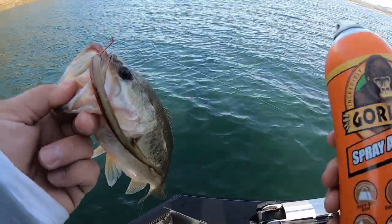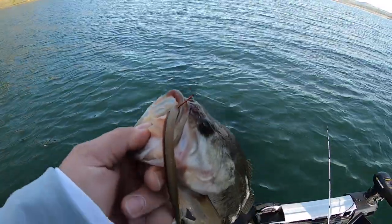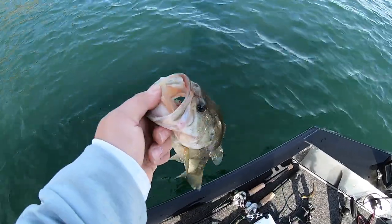Another thing I forgot to mention: as soon as you use this stuff, the fish don't even got to bite the worm. As long as he gets close enough, this stuff will just stick him automatically. Thanks for the fight, little buddy.